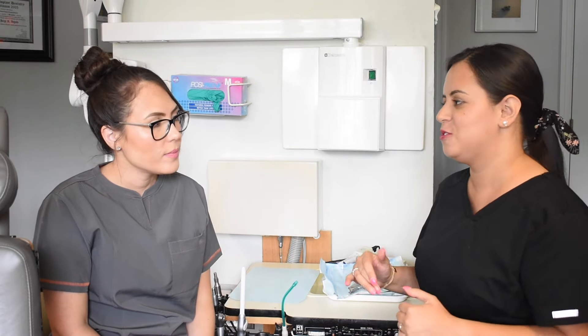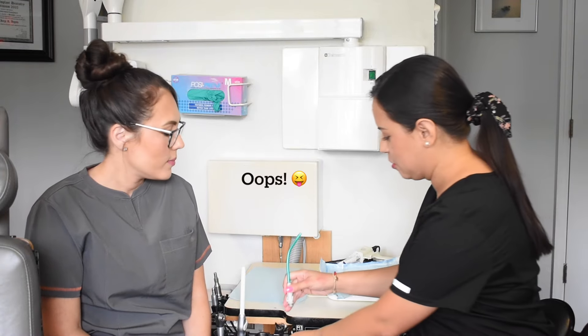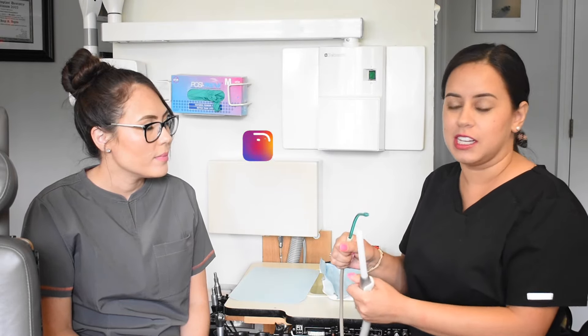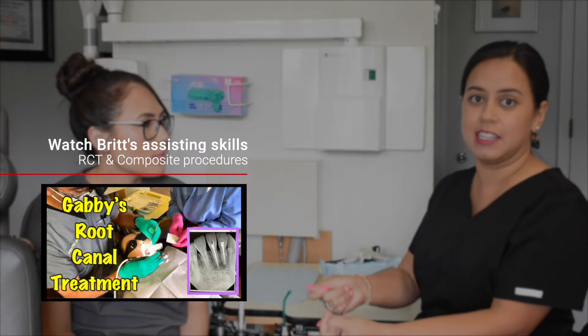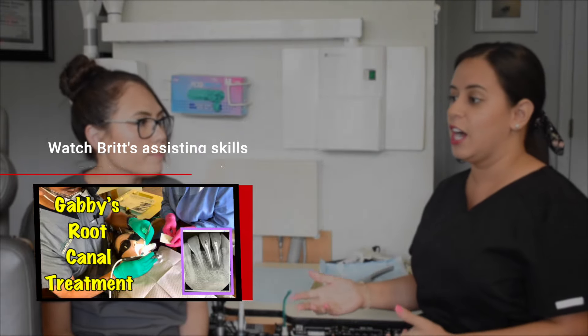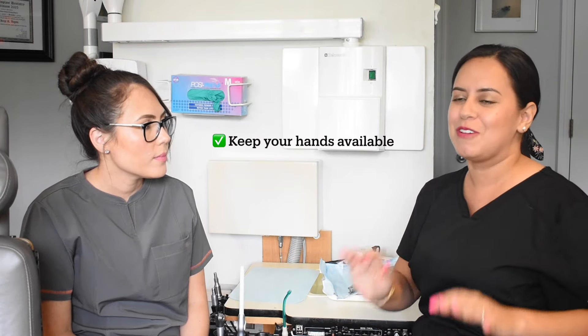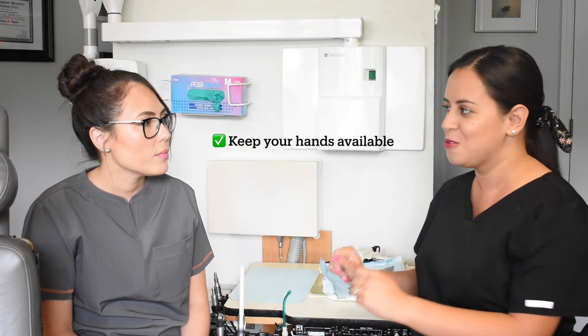At the beginning, I used to hold onto the suction for dear life, just waiting for the doctor. Since you're still learning how to work with that doctor, you can't hold on to things — you have to put things down and have your hands free. You may need to pass an instrument, pass a material, or even hold the patient. Keep your hands free; put things down.